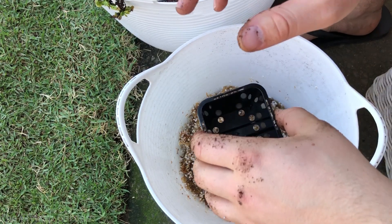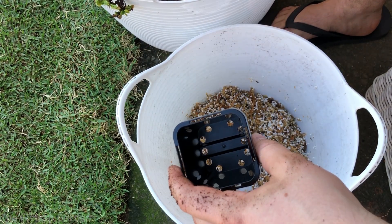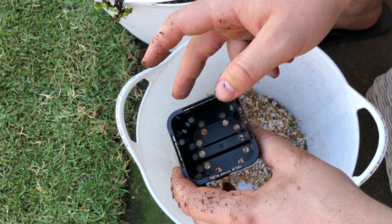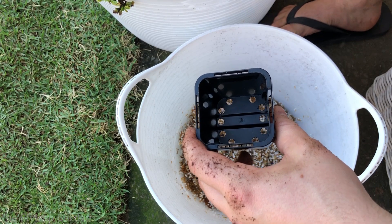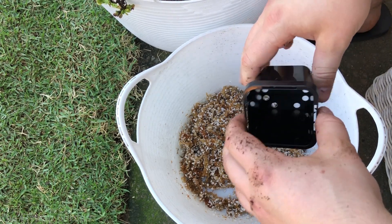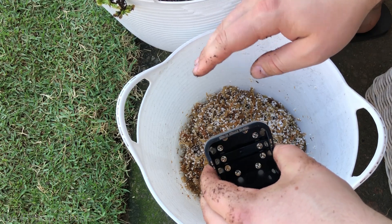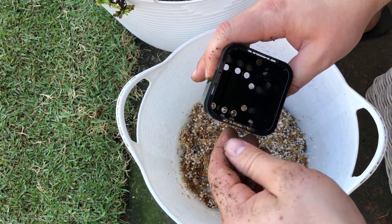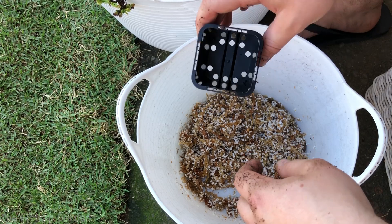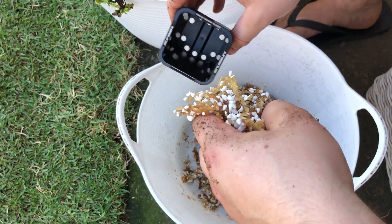Now we have three or four pots to do in sphagnum moss and perlite. We have small divided plants going into these pots, but we also have leaf pullings going into this new soil. In the last video I put leaf pullings into peat and perlite, so now we have a comparison of leaf pullings in moss and perlite too — this will really be a good indication of whether moss is actually better for root growth as well. I'm pretty excited to see the results.